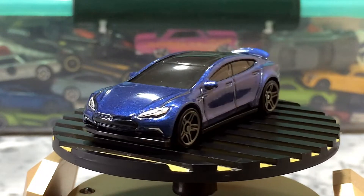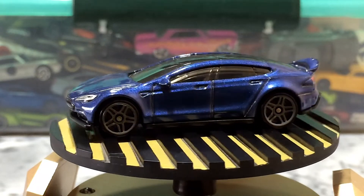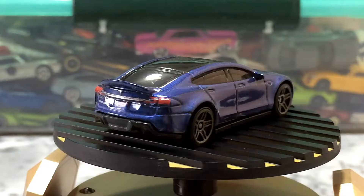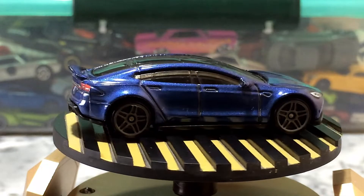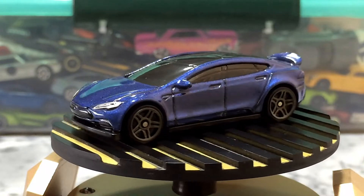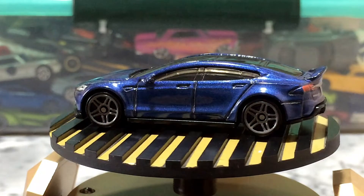Nice details of the headlights. The license plate of the Hot Wheels — nice and cool.